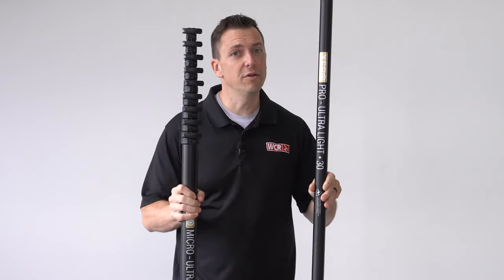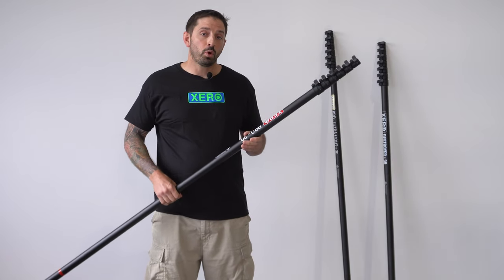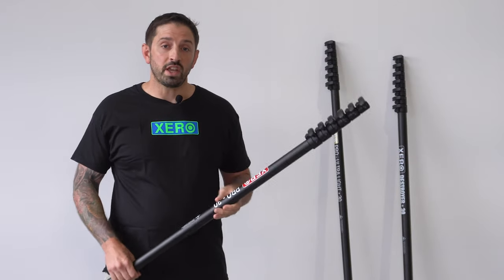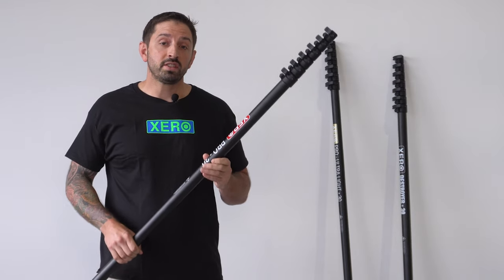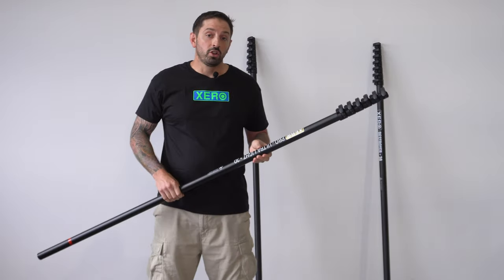The pro line will stay at the same height, fully extended at 30 feet starting. Now let's talk about which Zero pole carbon fiber you would use based on the carbon fiber it's made with. If you want a good rigid and lightweight pole, you'd want to go with the Pro Basic, which is made with basic carbon fiber. This is also going to be the most inexpensive version.